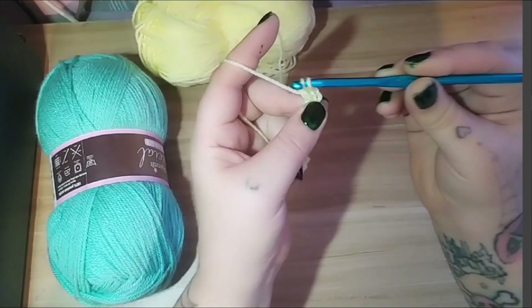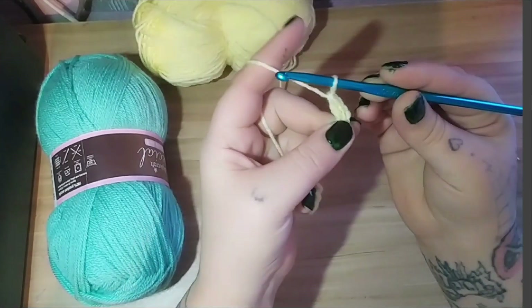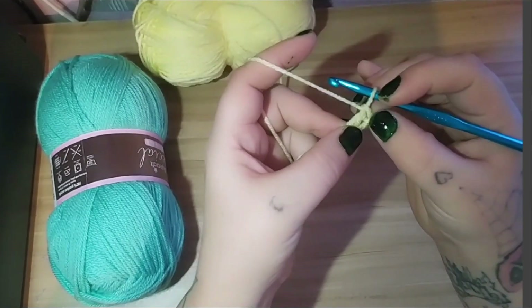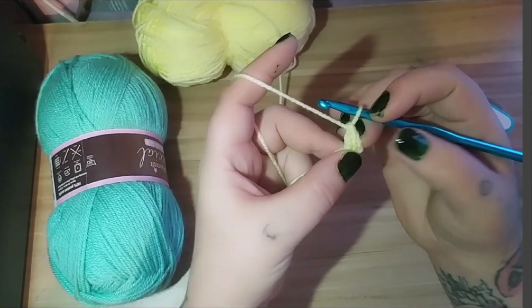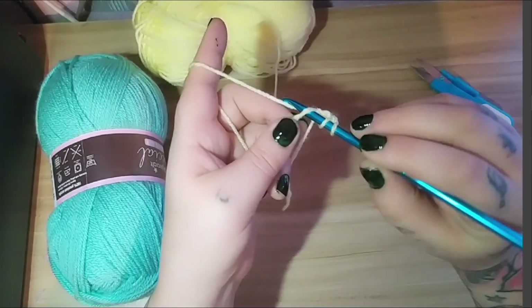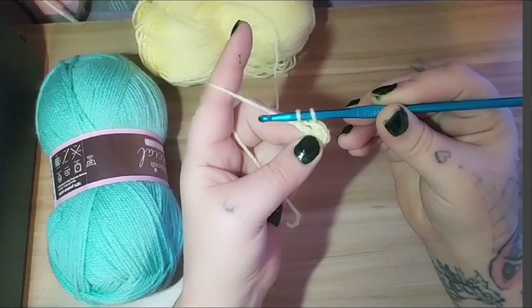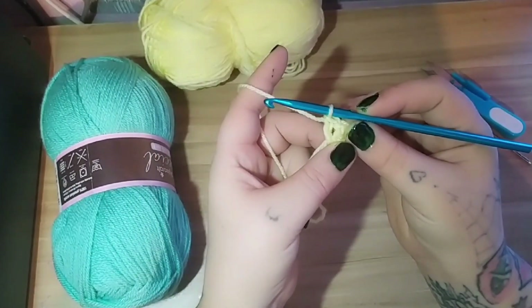Grab the yarn so it pulls up three loops on your hook, then yarn over and pull the final two off — that is one double crochet. In this pattern, with a granny square, your chain two always counts as your first double crochet. So that's one — two double crochets. We're then going to do it again: yarn over, into the circle, pull up three on your hook, yarn over pulling through two, then yarn over and pulling through two. That makes three double crochets.